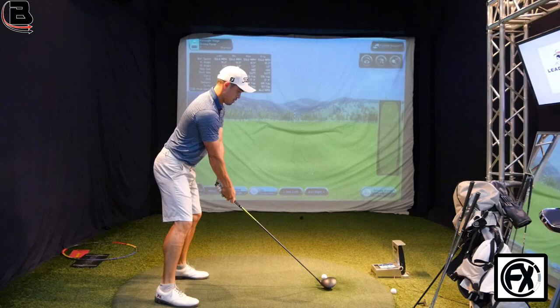Hi guys, thanks for checking the video out. I'm here today with James Byrne. You're currently playing ADT? Yes. So you've played Asian Tour, very good player, but based in Bangkok. I've been lucky you've come into the centre today to hit some shots. We've got your clubs and they're slightly different than what you might think from a tour player's perspective, in that some of them are quite old.